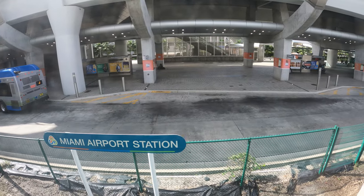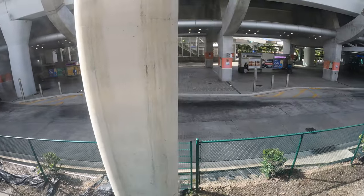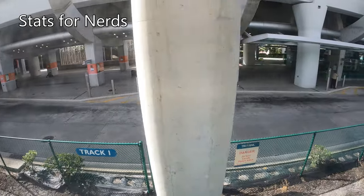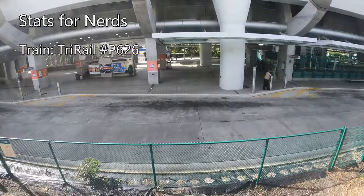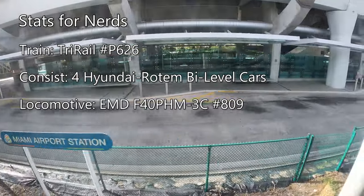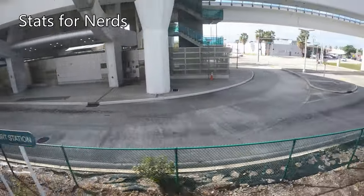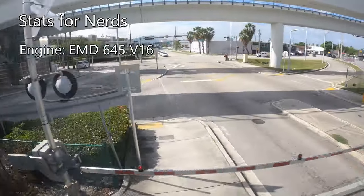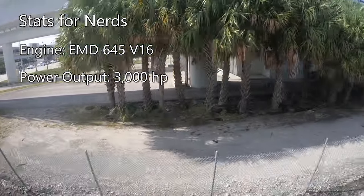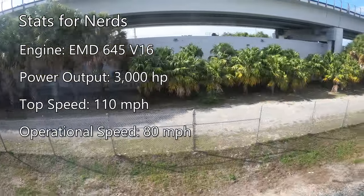After getting seated, our train pulls out of the station to begin our quick 49-minute journey to Fort Lauderdale. Our train this morning is Tri-Rail Train P626, consisting of four Hyundai Rotem bi-level coaches powered by EMD F40PHM-3C locomotive number 809. Each F40PHM is powered by EMD's 645 V16 engine, producing 3,000 horsepower. Each locomotive is rated for a top speed of 110 miles per hour, but Tri-Rail operates their fleet at 80 miles per hour.